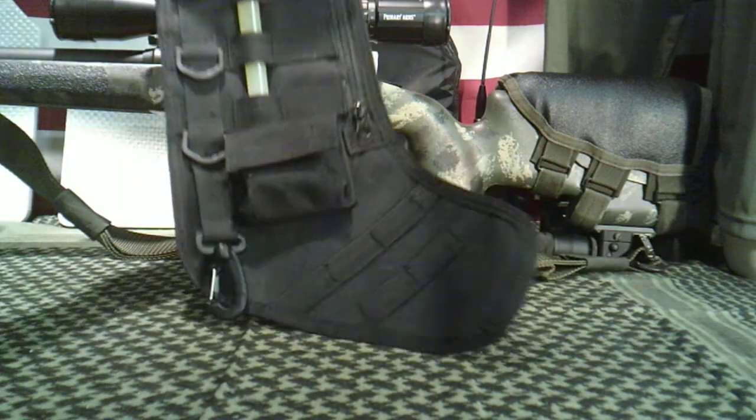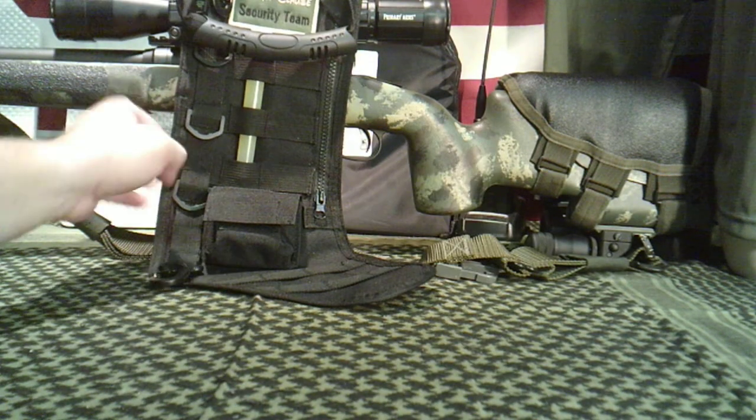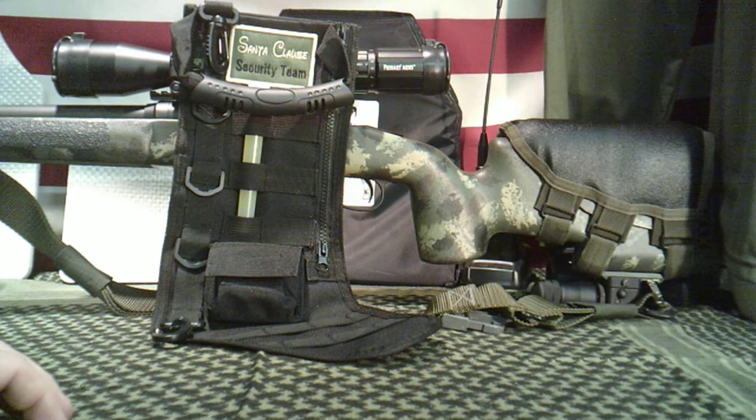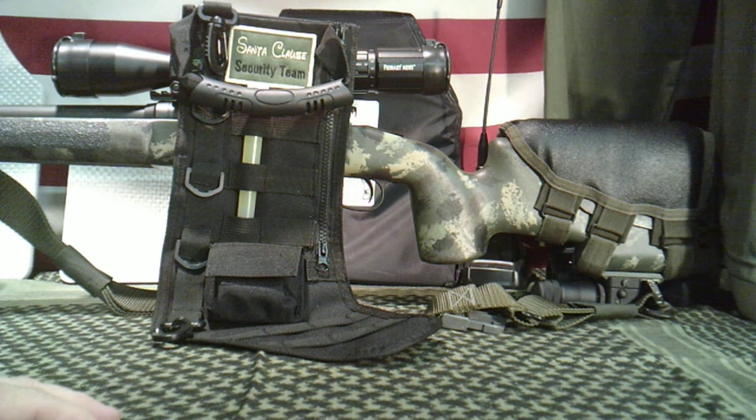If you're looking for something kind of neat for the tactical-minded person in your life and you can't figure out what to get them, they'll get a kick out of something like this, and it'll be kind of fun for them to hang up next year for Christmas.